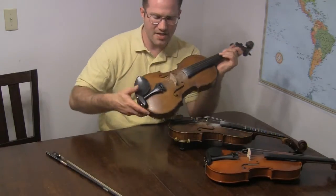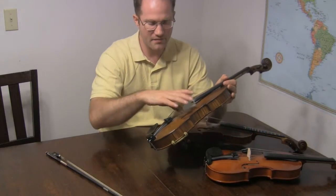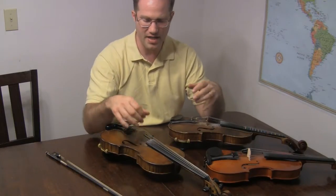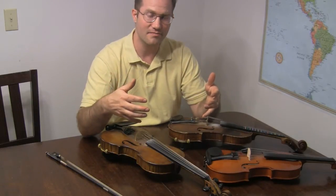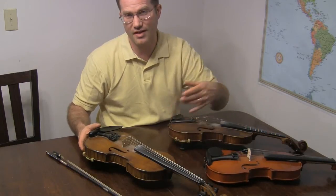The reason I like to use Thomastik Dominants on this violin is that they're a very warm-sounding string. This violin has sort of a higher tone to it, and the Dominants soften it a bit — a very beautiful-sounding string. And they're not that expensive.